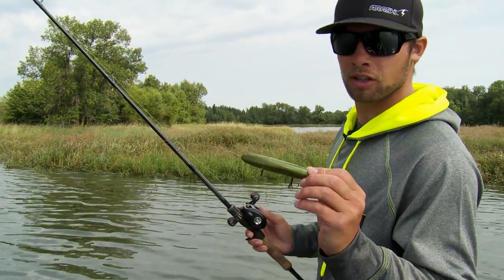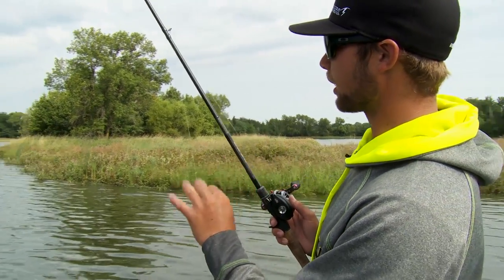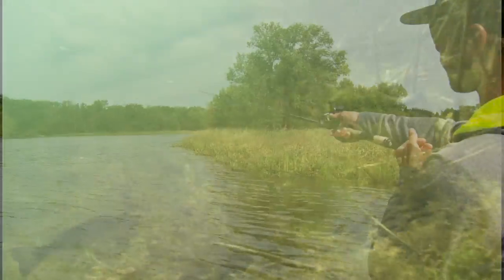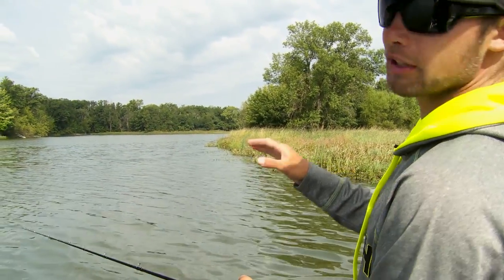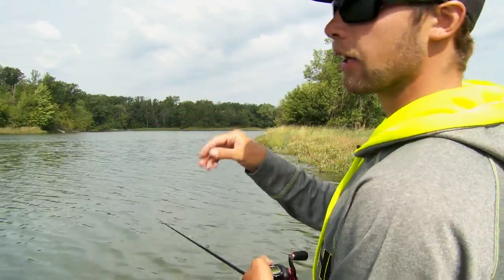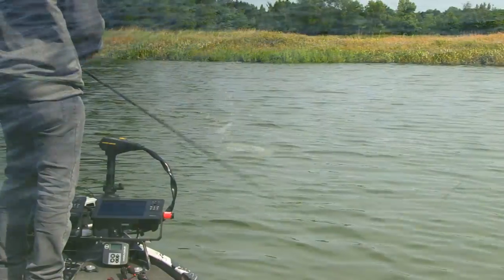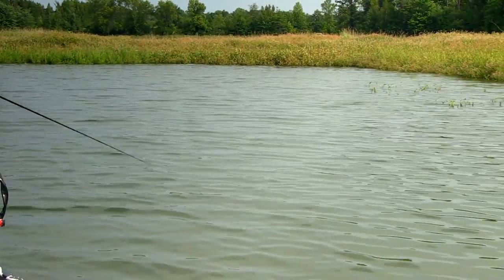When I'm fishing walk the dog style baits like the Stormarashi Top Walker, I'm always gonna try to make my cast next to an edge or some type of cover where those fish have an ambush point. I'll make a long cast down a grass line, let my bait sit for just a second, let the ripples clear, and then make one quick little jerk of the rod and that's gonna get that bait to dart side to side. You want to make sure that you have just a little bit of play in your line, a little bit of slack, and that's what's gonna allow that bait to dive side to side on your retrieve.